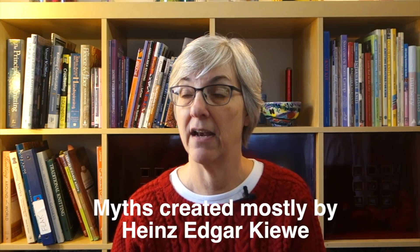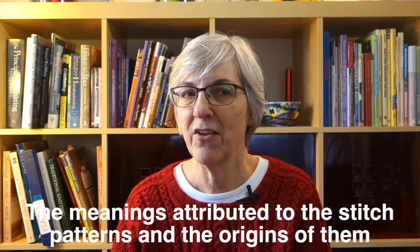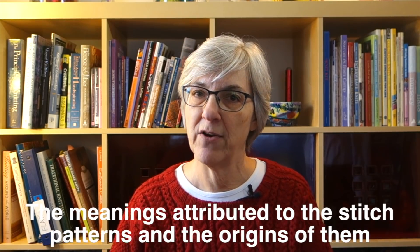Another good source for learning about Aran sweaters is Alice Starmore's book — this is the second, expanded edition. What's really nice in this book is that she gives a history not only of Aran sweaters but of the Aran Islands in particular and knitting within them. She thoroughly dispels the myth that was created around Aran sweaters — the white cabled sweaters as we know them today are really an invention of a marketing machine in the mid-century.